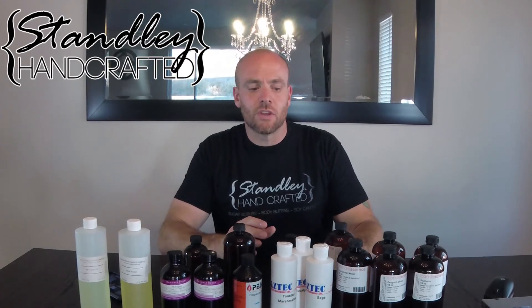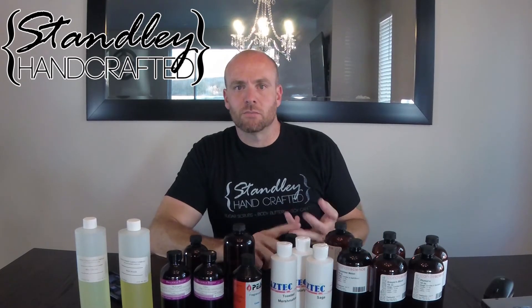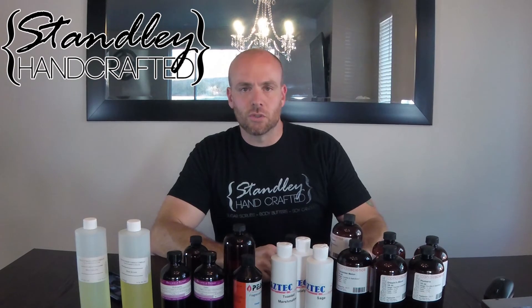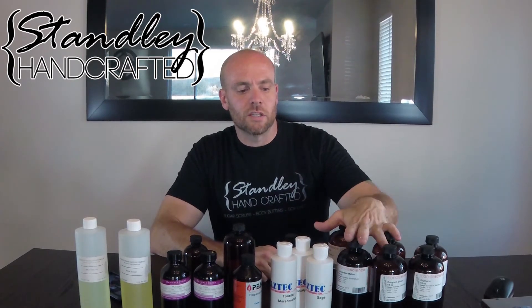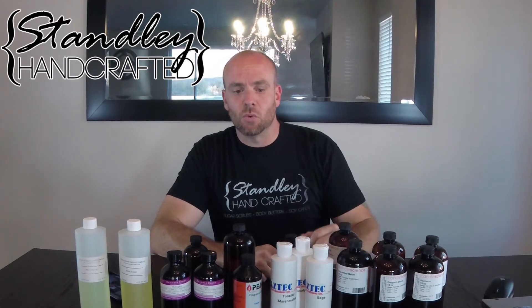So if you're making gel candles, definitely look at the flashpoints. But if you're just making soy candles, paraffin candles, parasoy blends, or anything like that, you don't need to be concerned about the flashpoint. The flashpoint is only relevant for shipping and if you're going to have these near an open flame, which you definitely don't want to do.